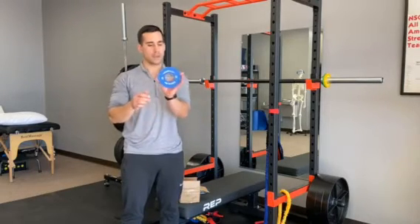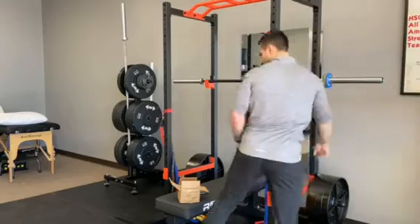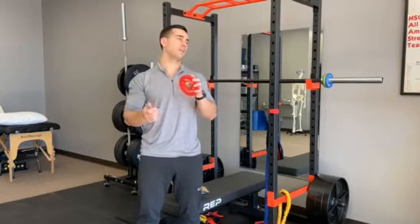Our three-quarter pound weight feels a bit more solid, but still has that nice rubber coating. And finally, our one pound plate — the red one — which feels a bit more solid than even the blue three-quarter pounder.